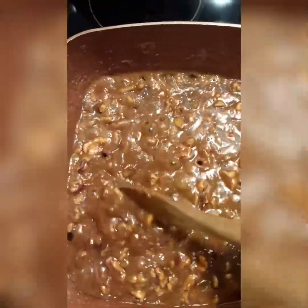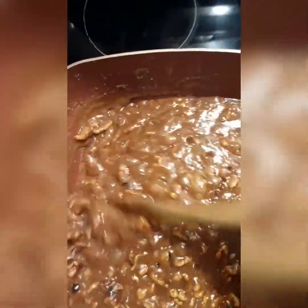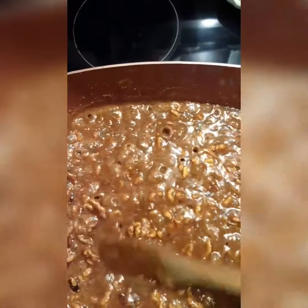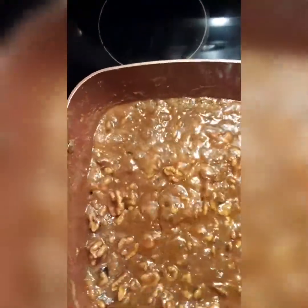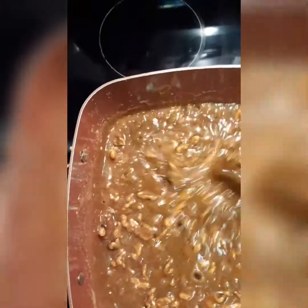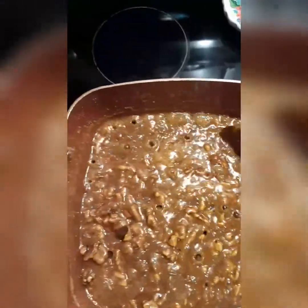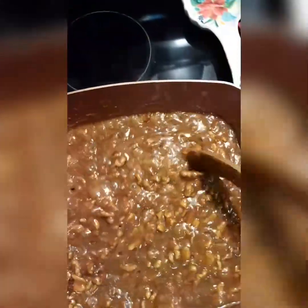These are my vegan pralines — let's go in for a closer look. I'm going to stick the candy thermometer in there and see if it reached 235 yet. One half I'm going to drop as is, and the other half I'm going to drop some coconut in — I like them like that.